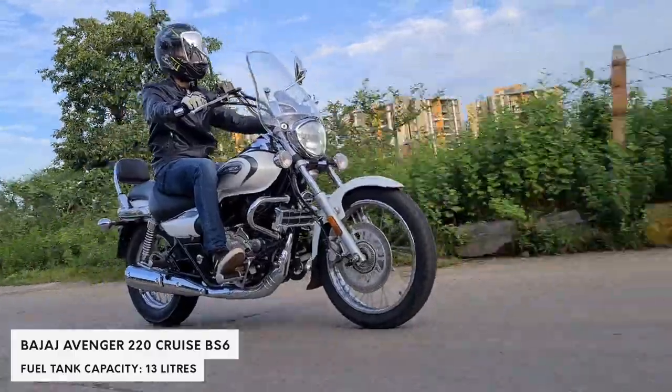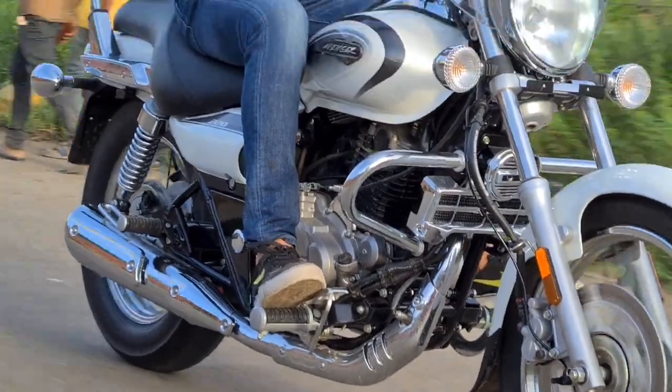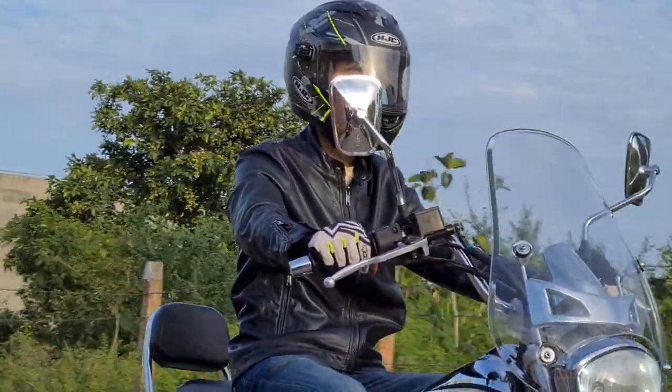Riding the 220 is not that different from the Street 160. But since the 220 has different handlebars, the riding posture is a little bit different, and I have to say it is much more comfortable.